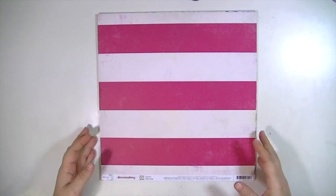Hey guys, I'm super excited to bring you the September Hip Kit. It's the main kit, the pattern paper add-on, and the embellishment add-on. I'm just going to jump right in showing you the papers.